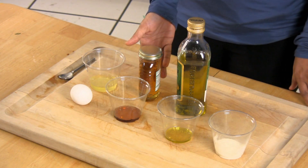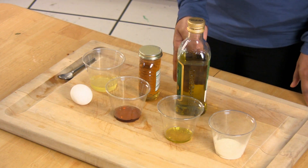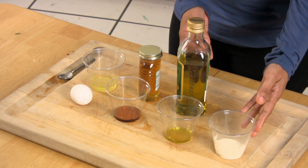One egg white, one tablespoon of honey, one teaspoon of olive oil, and milk powder.